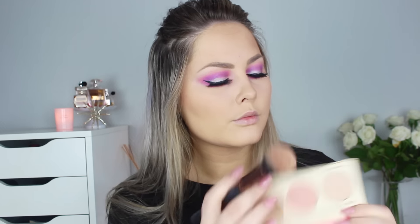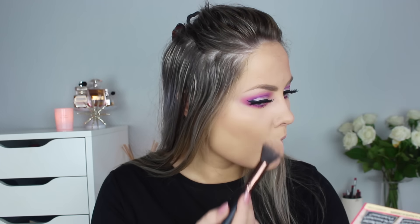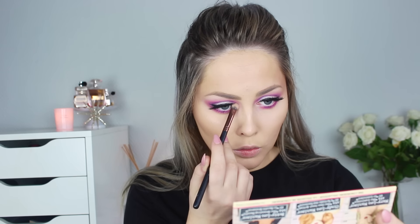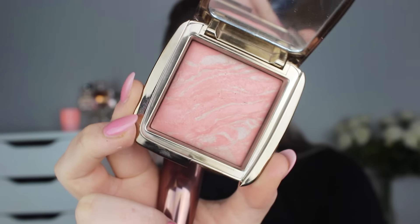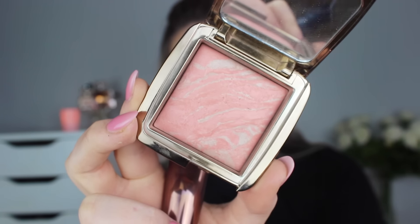Then I used the Mary Luminizer, which is one of my favorite highlights. I used that on the top of my cheekbones, down the bridge of my nose, on my cupid's bow, and on the tip of my nose. I also used a little bit of that color right in the inner corners. For a look like this you don't really want a really strong blush because your eyes are the intention of the look. So for blush I'm using Hourglass Dim Infusion, which is a very soft peach color — it almost doesn't show up on my skin but with a synthetic brush it will show up.